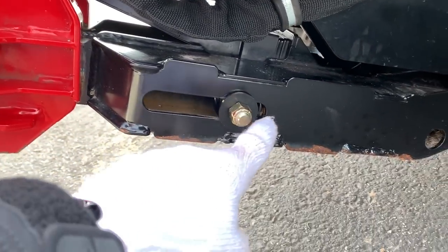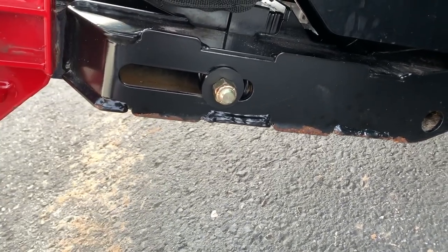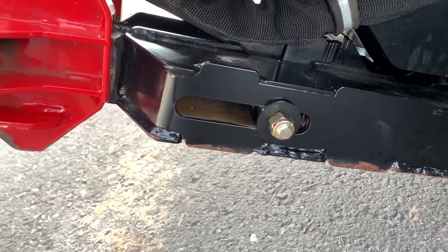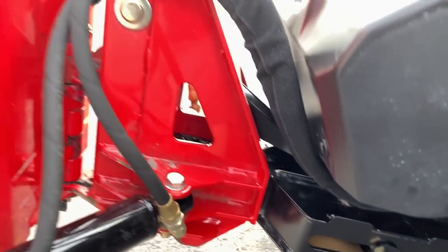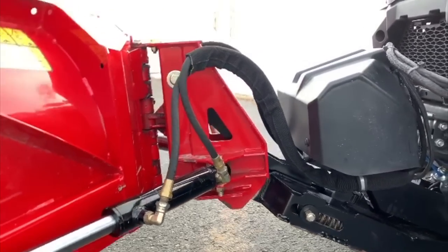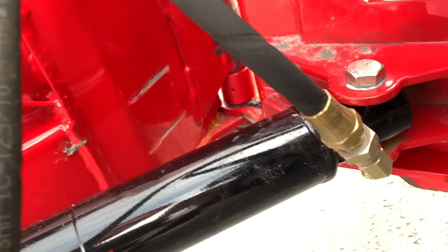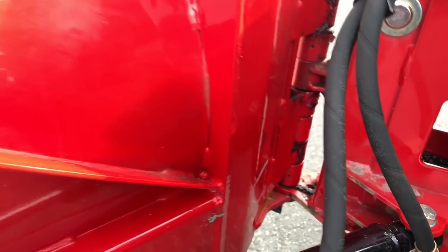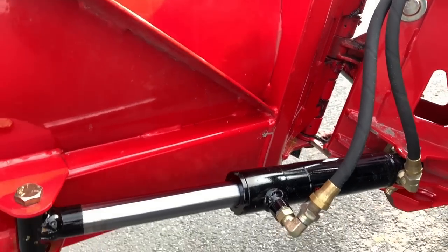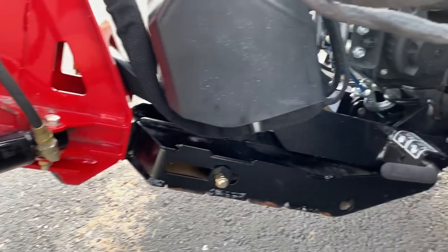The springs inside here are doing great — I haven't broken any of them. No issues. Snow does get in there, water, but I don't trip this plow a lot. It actually takes quite a bit to trip this plow. Looking at the left side here, again just normal wear and tear. Everything looks really good. Hydraulics look really good. No major leaks, and very pleased with it.